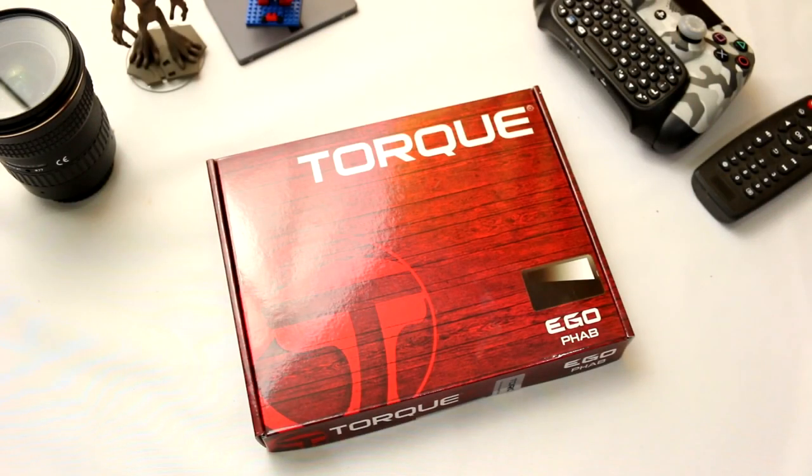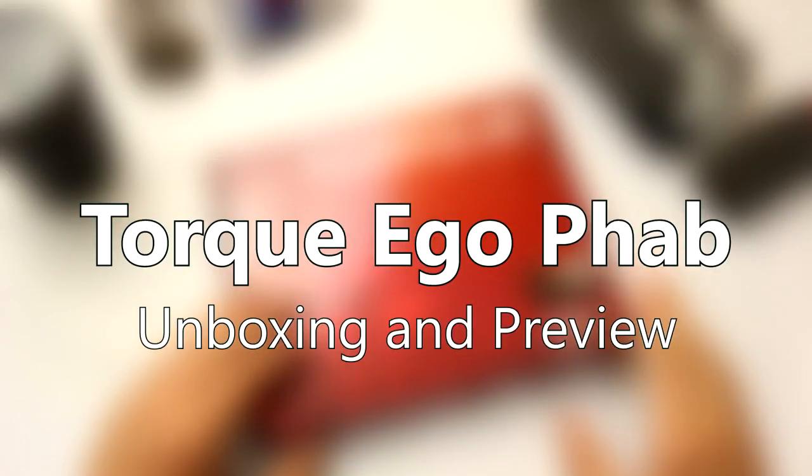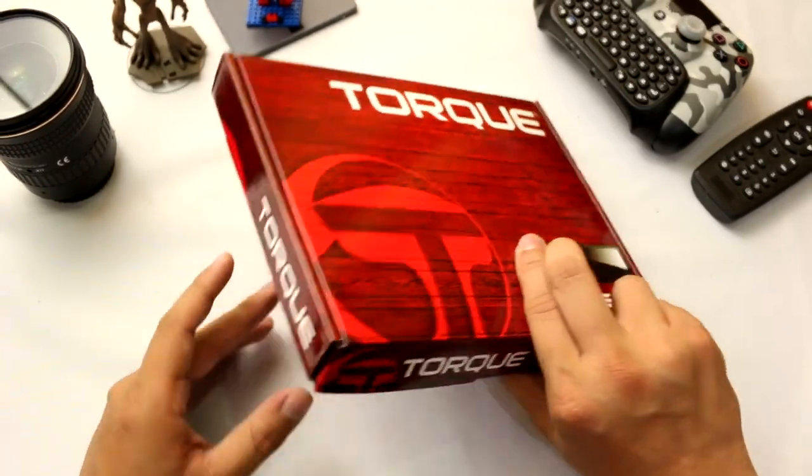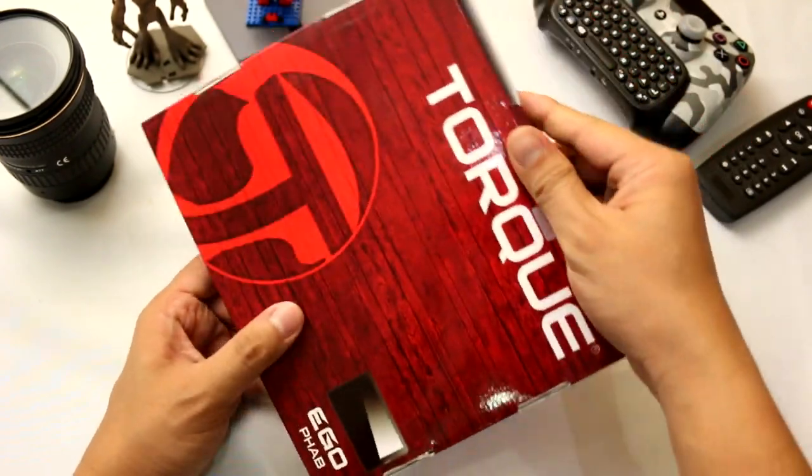Hey guys, Gian here of Gadget Pilipinas. This is the EgoFab. We're going to unbox this new device from Torque and show you what you can find in its retail box. So without further ado, let's now proceed with our unboxing.